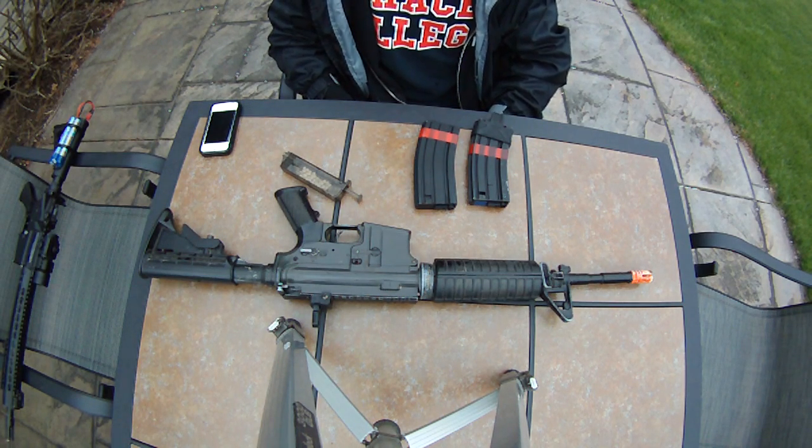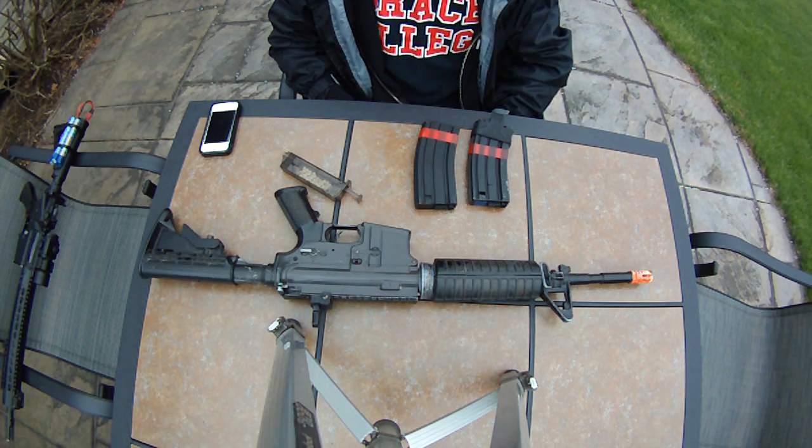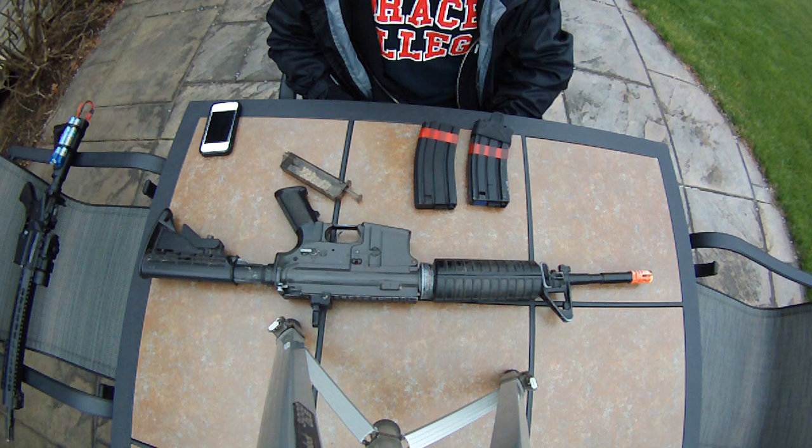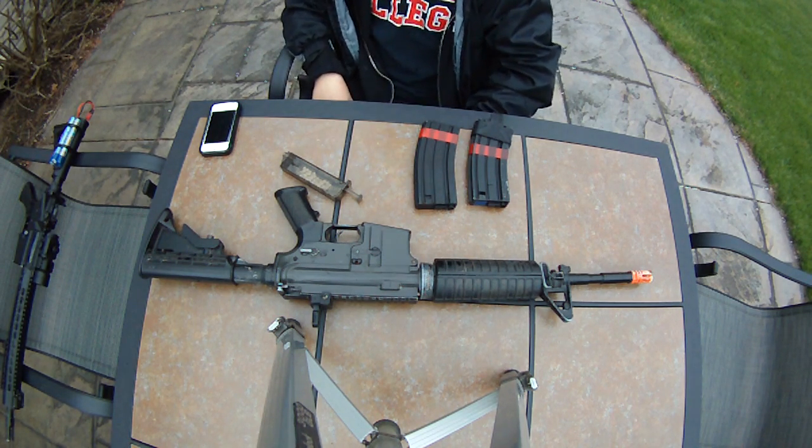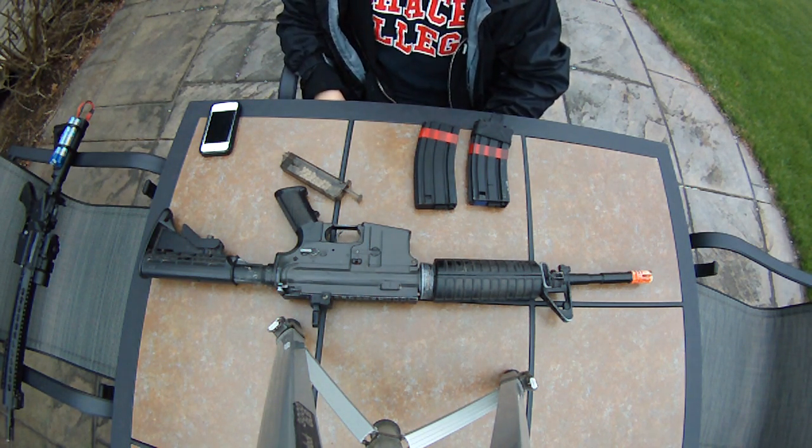Hey guys, SureShotMidgy here. I'm going to be doing a review and shooting test on this JG M4. I got this in a trade — this is a rental. I'm going to be trading or selling it. I specifically want to sell it.